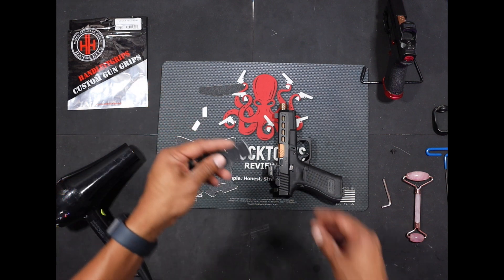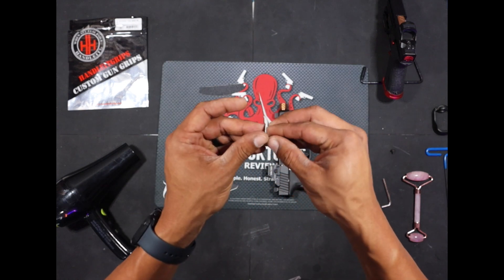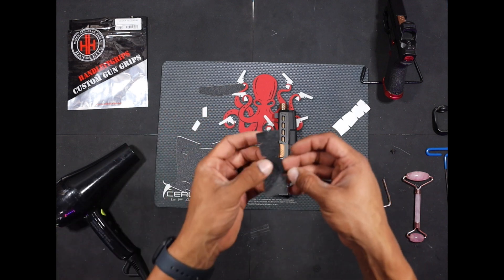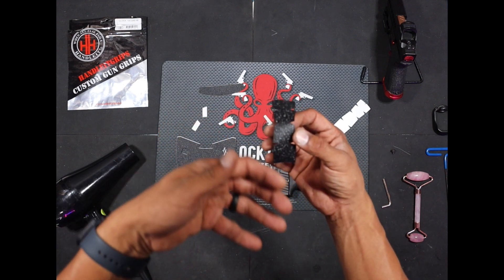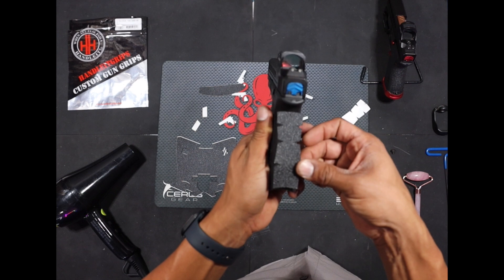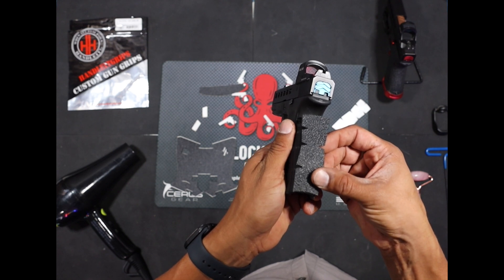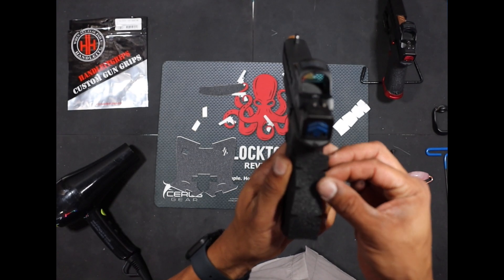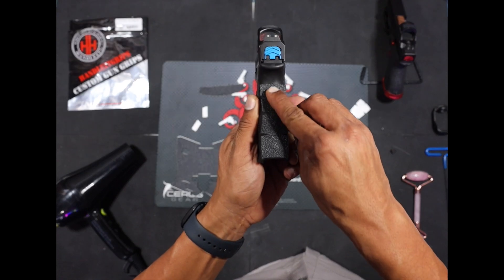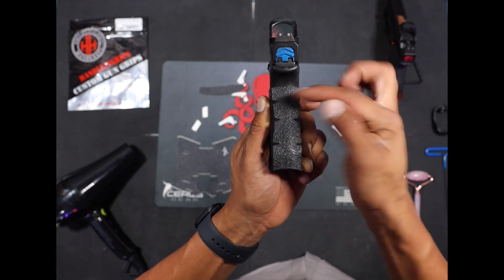The piece I like to install first is going to be this back ridge piece for the grip. Avoid as much as possible putting your fingers on the adhesive on the back. This is going to go right here at the bottom, right in the middle on the bottom of the magwell, kind of get that right up the back strap in the middle as much as possible. Put some pressure down there in the middle, and then you can go ahead — they've got these nice little cuts in the side so it's easy to wrap it around.